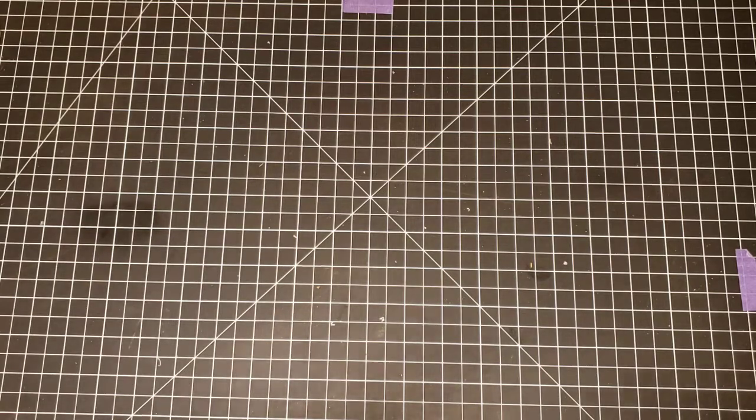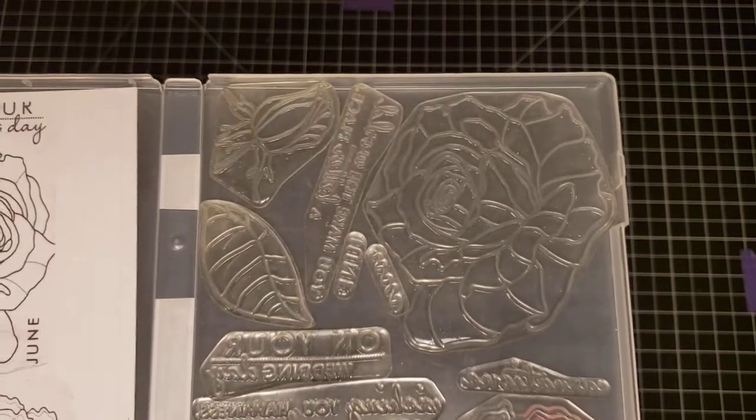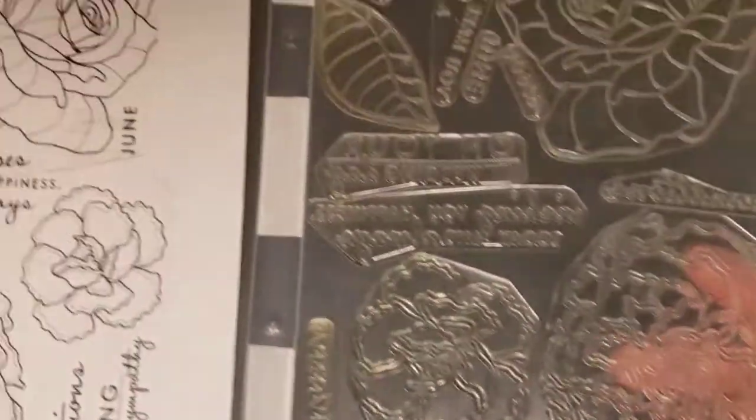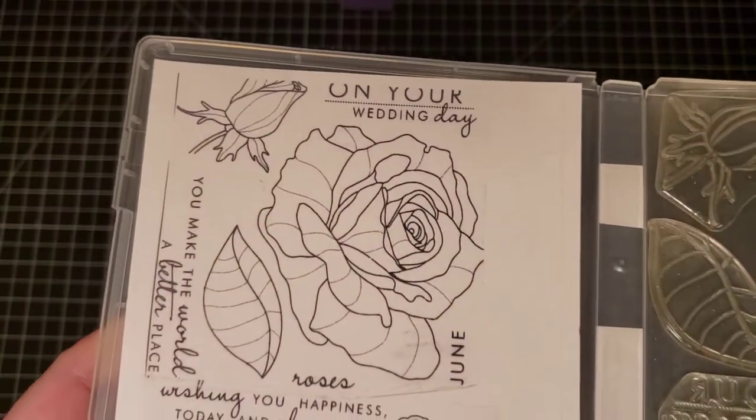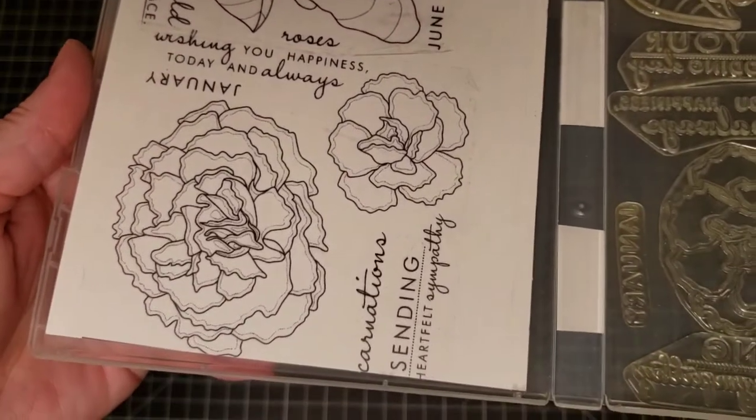Next I have a stamp set by Paper Tray Inc — there are two: Roses and Carnations. You can buy one or both. Roses on this side and Carnations on the other — just tell me which one you want.